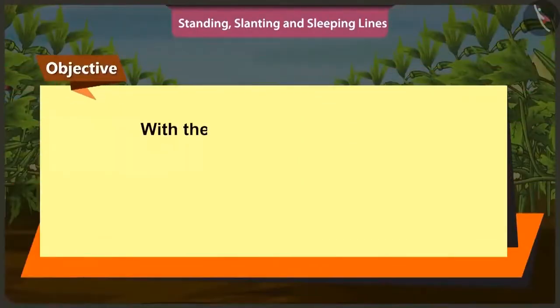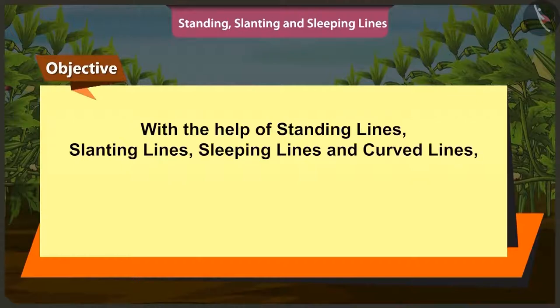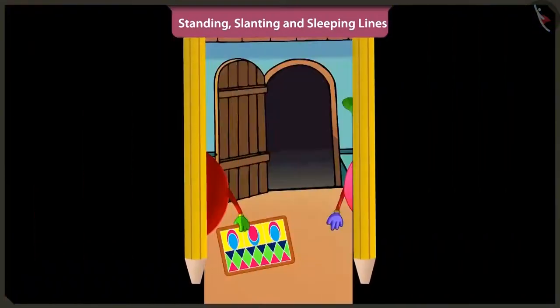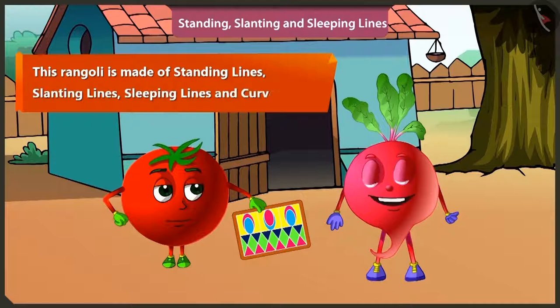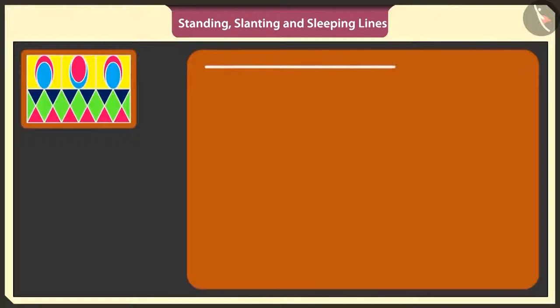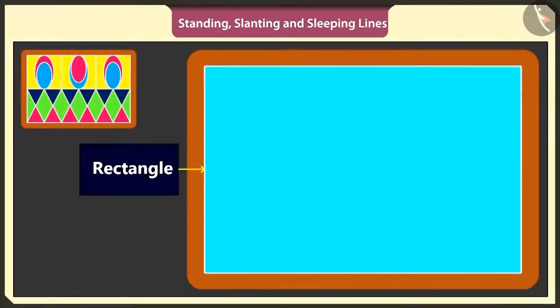Today in this video, with the help of standing lines, slanting lines, sleeping lines and curved lines, we will learn how to make rangoli and solve puzzles also. Will you help me to make rangoli? Yes. This rangoli is made of standing lines, slanting lines, sleeping lines and also curved lines. First of all, I will make a big rectangle with two sleeping lines and two standing lines.